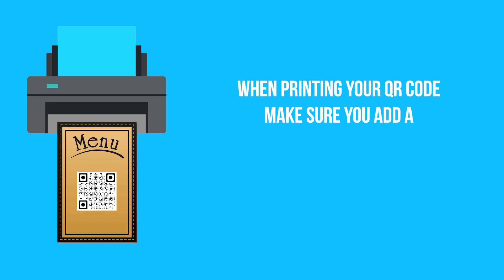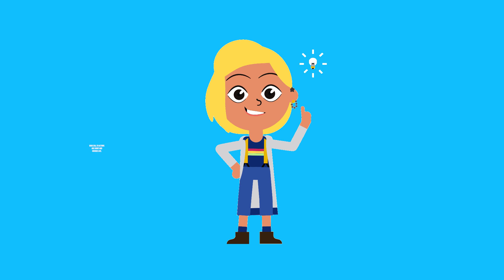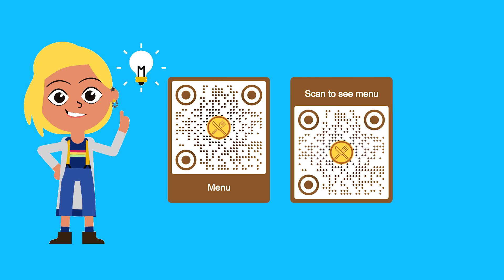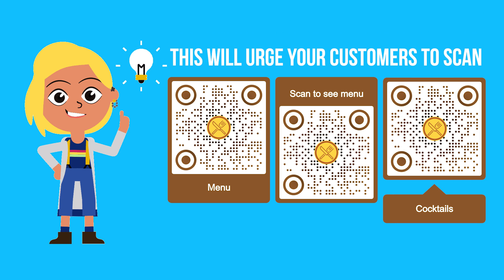When printing your QR code, make sure you add a call to action on your design. Good call to actions are short and obvious, like 'Menu' or 'Scan to see menu' or 'Cocktails.' This will urge your customers to scan.